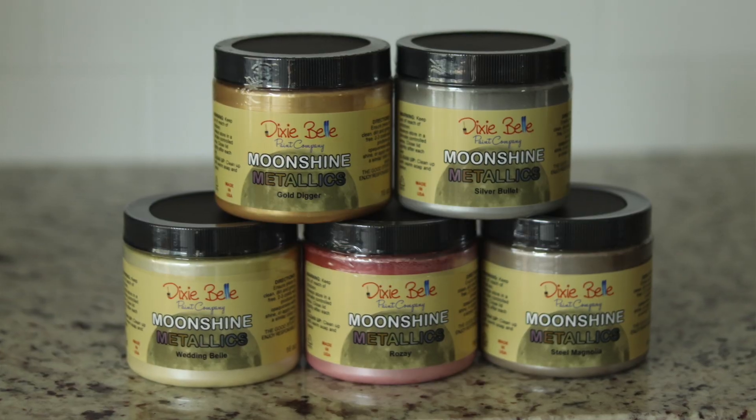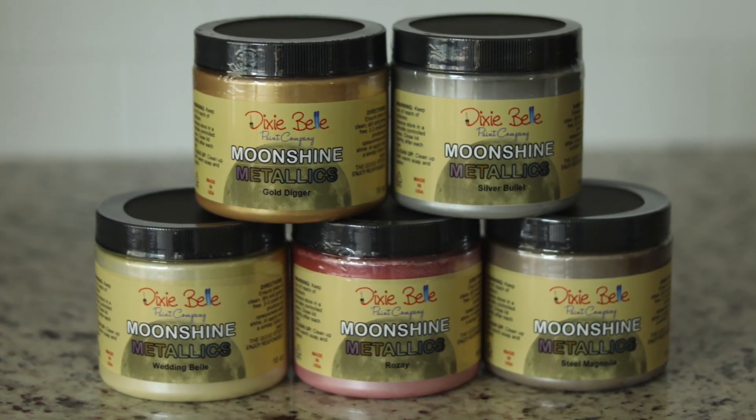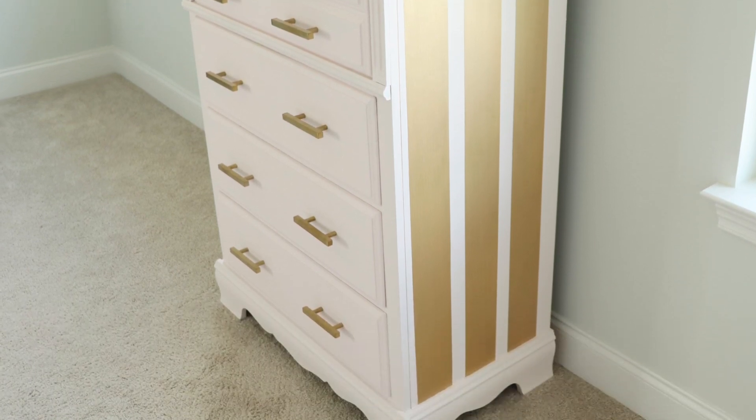They have five new beautiful colors. I'm going to be testing out all five colors, showing you the product, giving you all the details on it, and I'm also going to be making over my daughter's dresser, which I'm sitting in front of right now. So if you want to learn how to use Dixie Belle's new moonshine metallics, just keep watching.